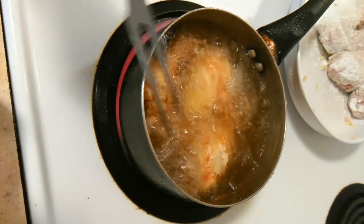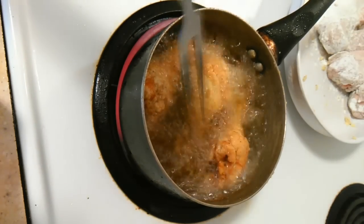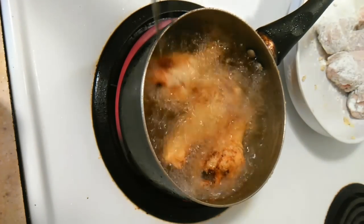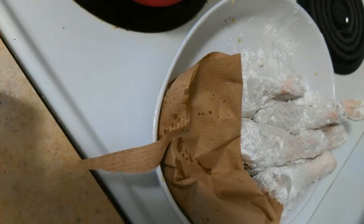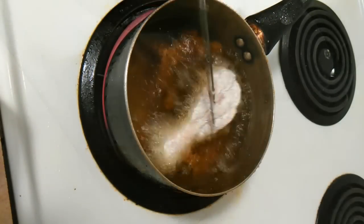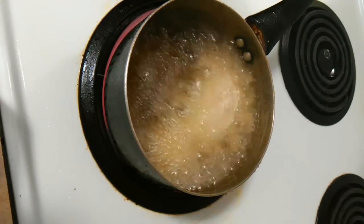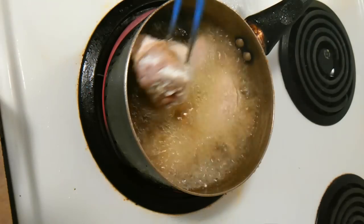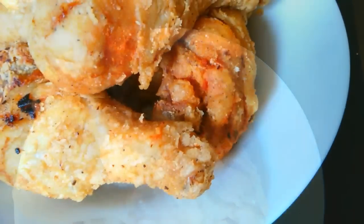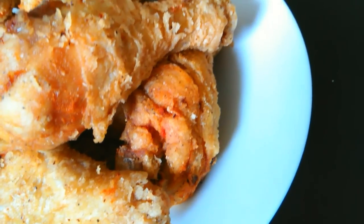Once your drumsticks are all done, turn them to ensure they cook evenly and thoroughly on both sides. Once finished, remove them onto a paper towel to drain the excess oil. Then repeat the process and fry the rest of your drumsticks until you are all finished.